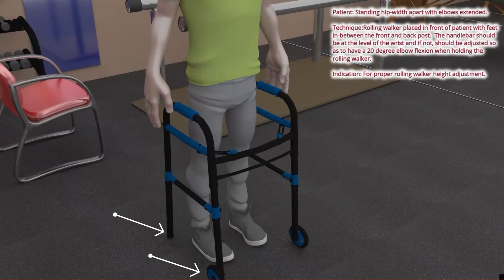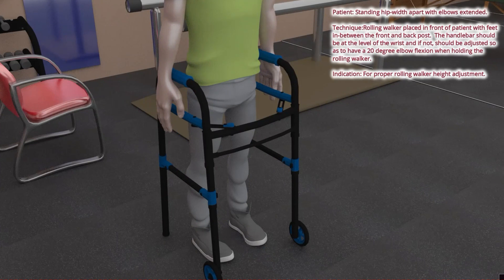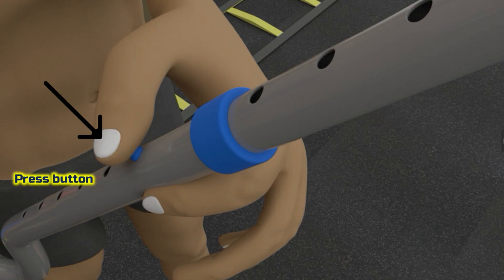The handlebars need to be at the level of the greater trochanter of the femur. If it is hard to locate, the patient can straighten both elbows such that the handlebars need to be at the level of the wrist. This can be attained by turning the rolling walker upside down and adjusting each post — moving away from the handlebars to lengthen the rolling walker and close to the handlebars to shorten.